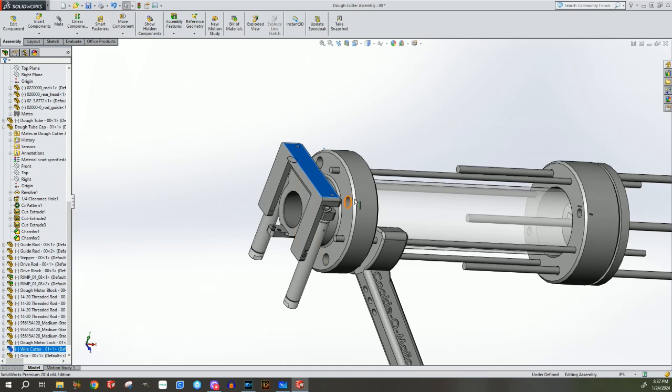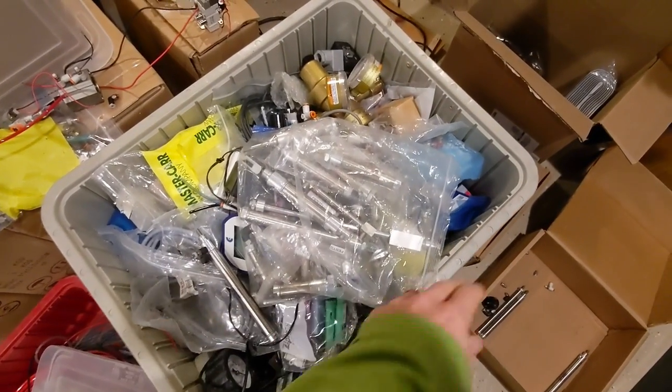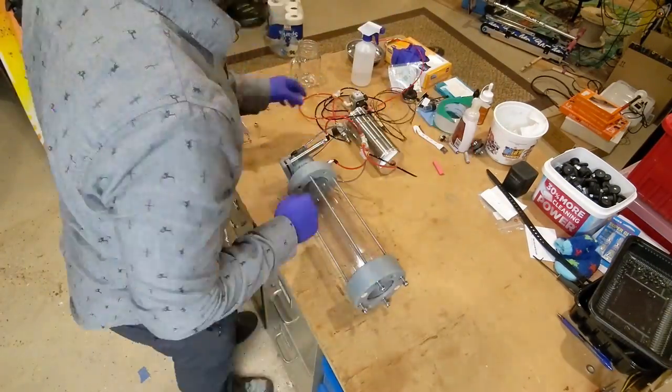So it was time to put it all together. The first step was to look through my big bin of pneumatic actuators — which is a totally normal thing to have in your house. With the parts together, it's time to get assembling.